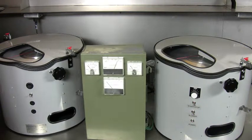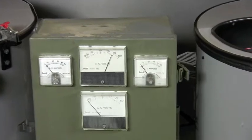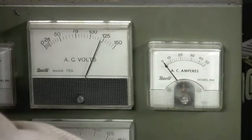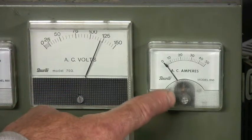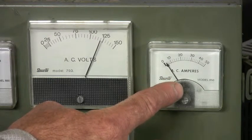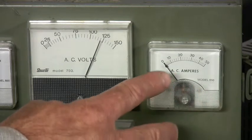We'll zoom in on the gauges so you can see them better. When I restart the variable speed motor, you can see the voltage not changing and the amp draw slowly coming up to a maximum six amp draw. When it gets up to 1750 RPM, it drops down to the one amp draw.